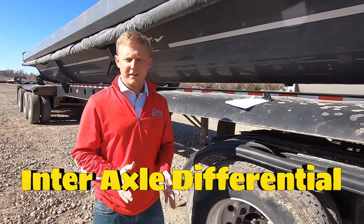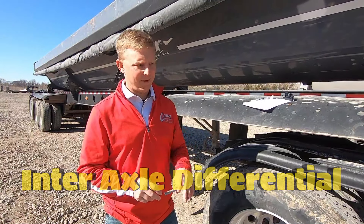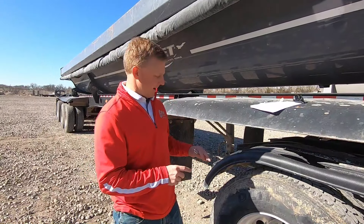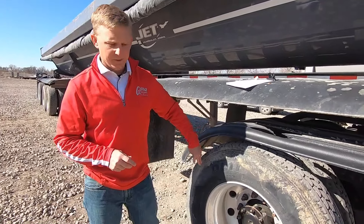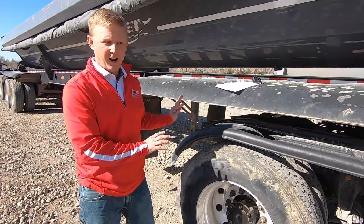The way you turn it off is the exact same way you turn it on — slow down, stop, let the engine settle down a little bit, let everything settle down, and just flip the switch back. Give it literally probably less than a second and it'll be off. It's as simple as that.